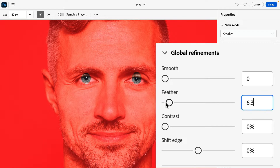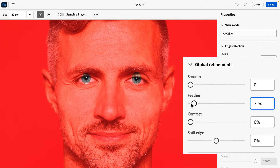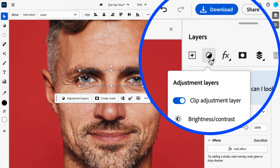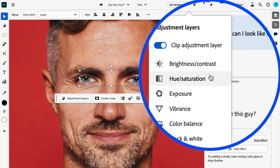Here we'll want to focus on the Feather value, which will soften out our edges. With our softer selection applied, let's add the Hue and Saturation adjustment layer, which will let us tweak the eye color.